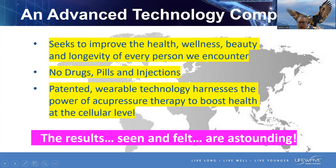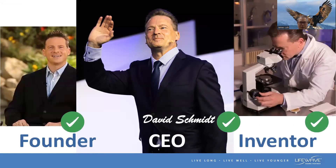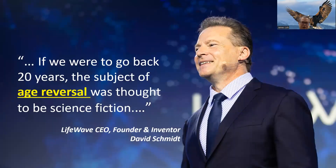Allow me to introduce the very person who is involved in LifeWave: David Schmidt. I call him the three-in-one because he's not only the CEO but also the founder and inventor of LifeWave. He has this to say — if we were to go back 20 years, the subject of age reversal was thought to be science fiction. When we talk about anti-aging, many of us are familiar with it, but reverse aging — many people think that's not possible.